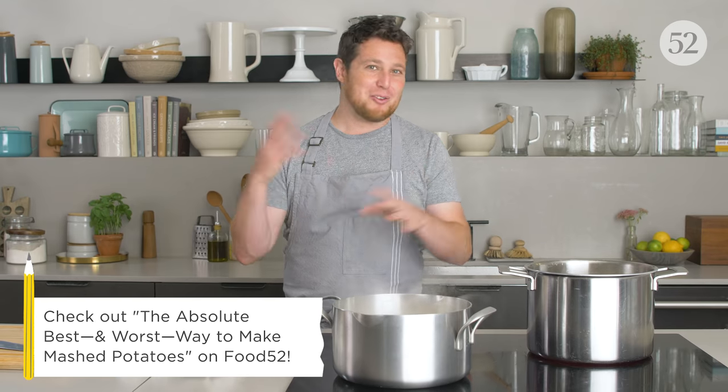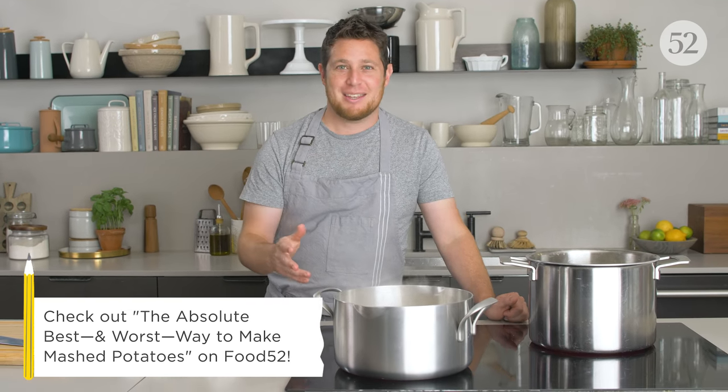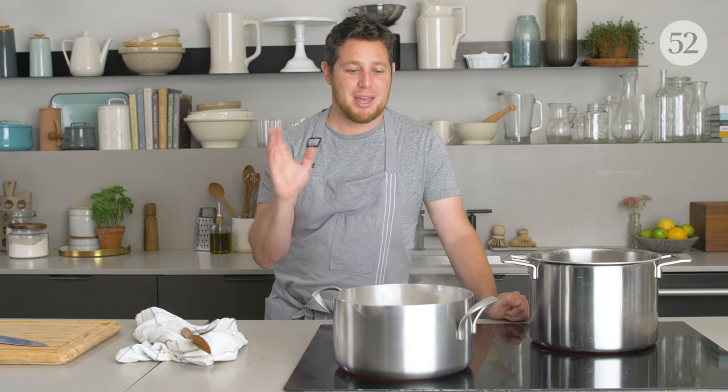My colleague Ella has been working on mashed potatoes for the past couple of weeks, doing a very diligent test of basically different methods. The reason we're showing cooking them in simmering water rather than in the oven or any other method is that, based on her testing, boiling them on the stovetop is just the simplest and most consistent way to cook potatoes.